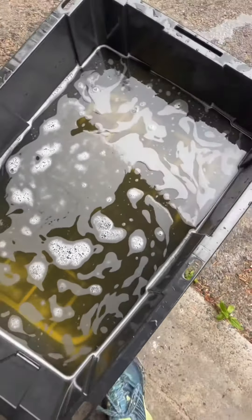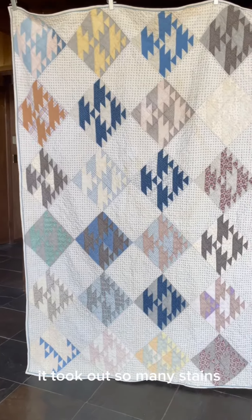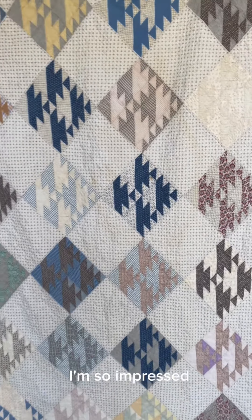This is what it's gonna look like after that. And here's the final product — it's beautiful. It took out so many stains. I'm so impressed.